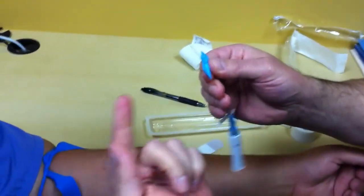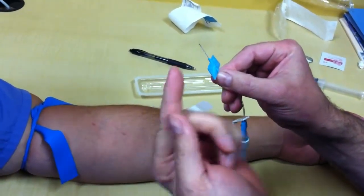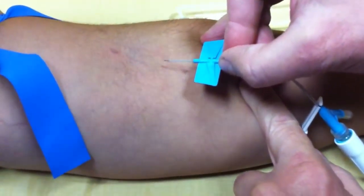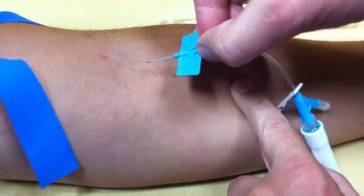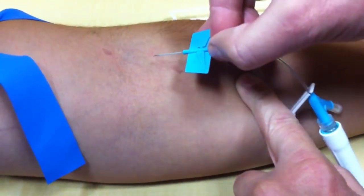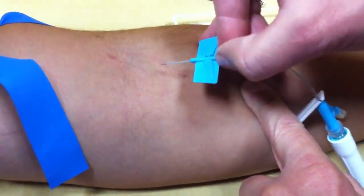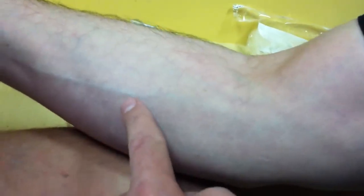Expose your needle and make sure the bevel is up. If you look at it real closely, you'll see the bevel's up. We're going to go in at an angle. Depending on how much tissue you have to go through is going to depend on the angle. If the patient has a lot of tissue and you cannot see the vein, we're going to go at a steeper angle. If your veins are visible, you're going to go at a more shallow angle.